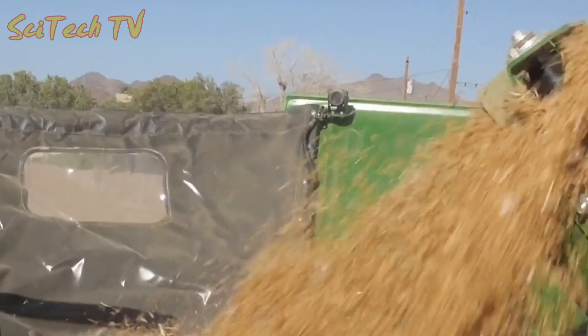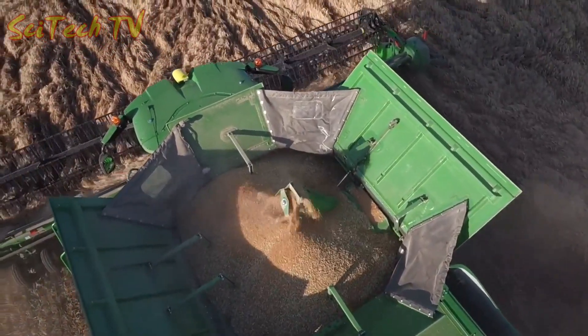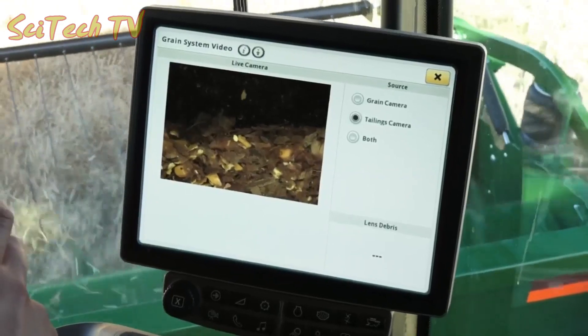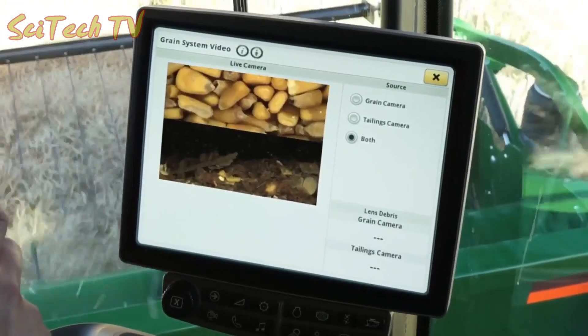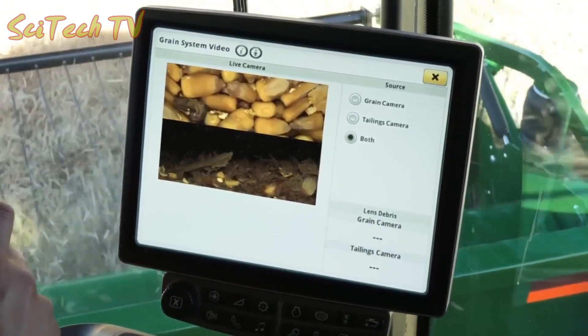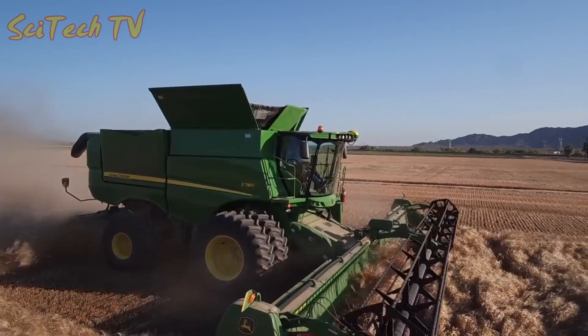And seeing is believing with the Active Vision cameras, which use cameras on the clean grain elevator and tailings elevator to help you see what's going on. A grain analysis feature shows what is clean grain versus foreign material, giving you confidence that the changes you or Combine Advisor made are improving the grain sample, even on the go as conditions change.